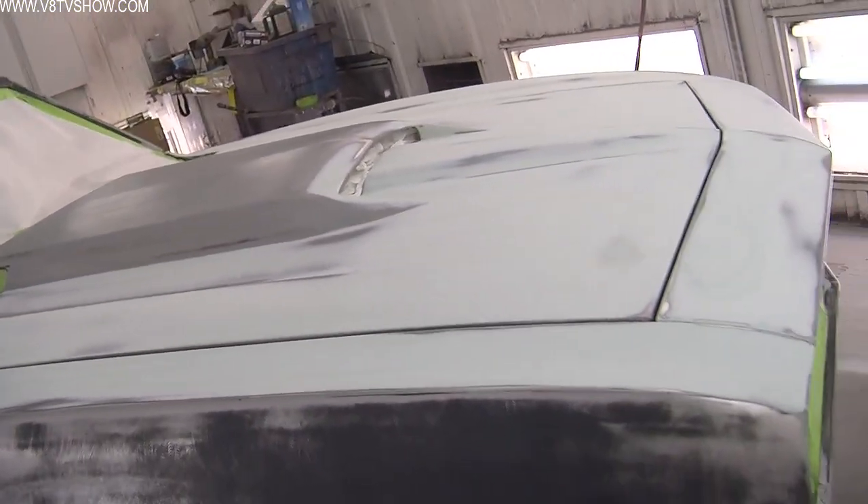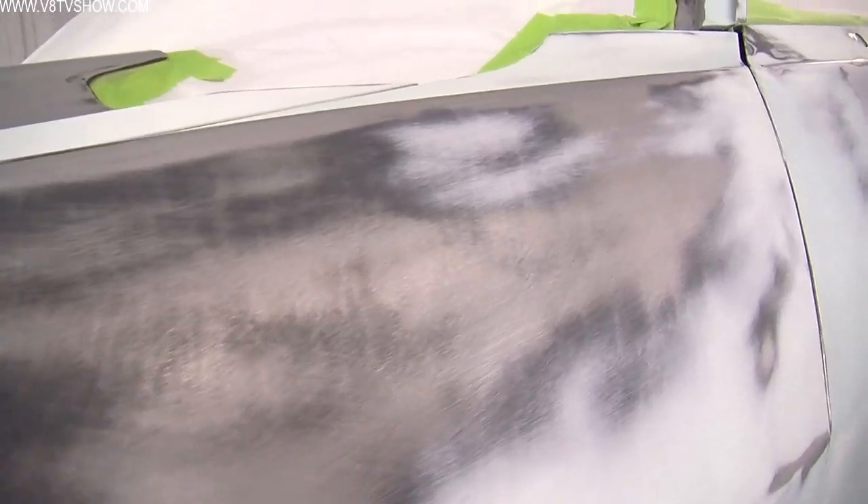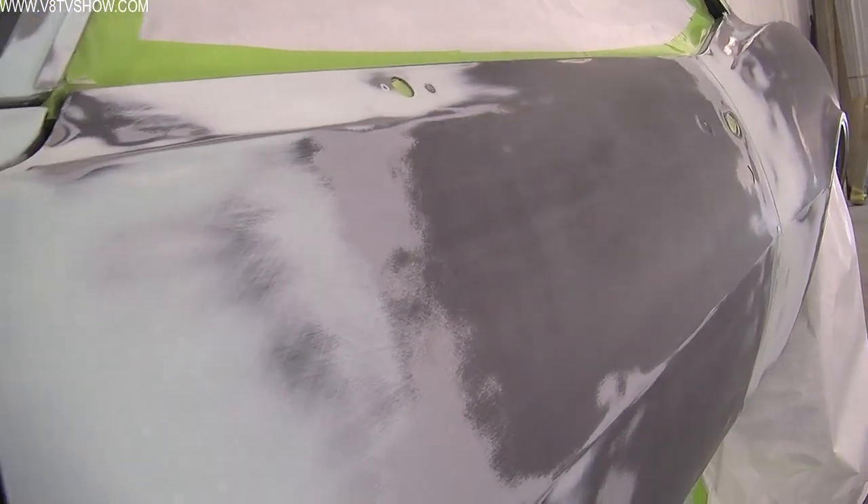Sometimes in the past we have skim coated the entire car from front to back and sanded the whole thing off by hand. This helps make the cars really, really straight but it also takes a lot of time and a lot of material.